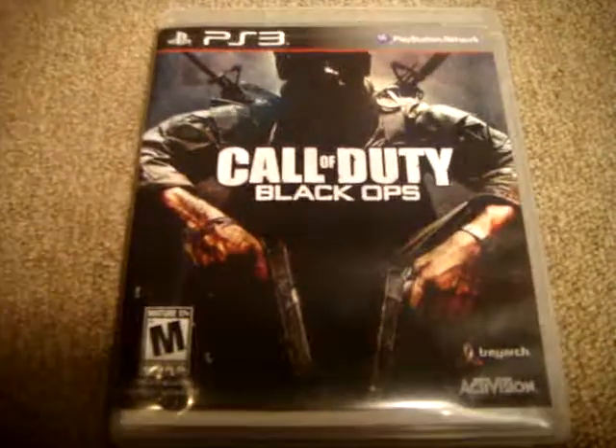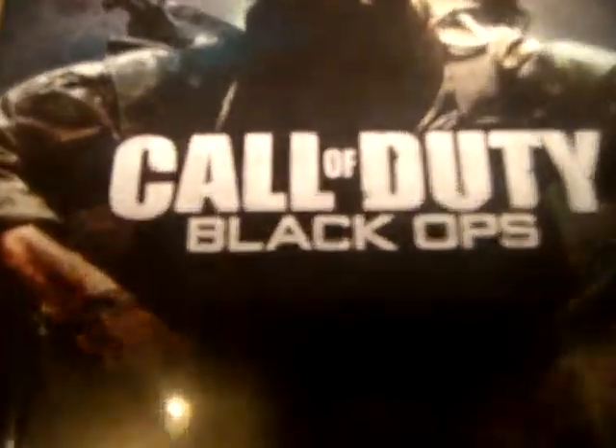Hey, today I'm going to show you my Call of Duty Black Ops Mad Cat's controller.